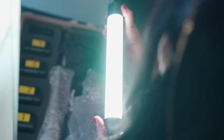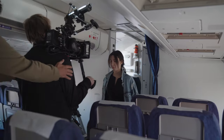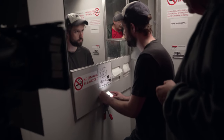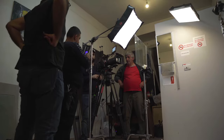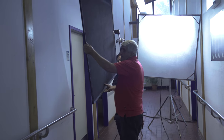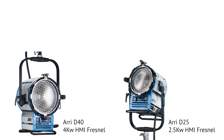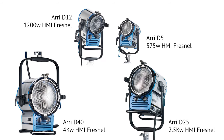We also used a Quasar Q-Lion lamp, which is a one-foot LED tube light with a built-in battery and nice soft output, and a very small LED brick light in addition. Both of those were daylight and tungsten switchable and dimmable. On the HMI side, we had a mix between 4Ks, 2.5Ks, as well as a 1200 and a 575.